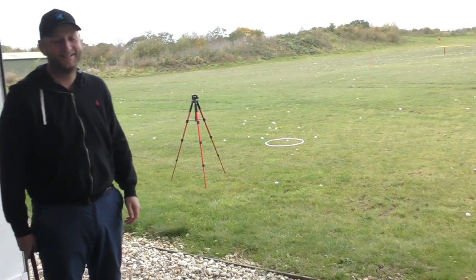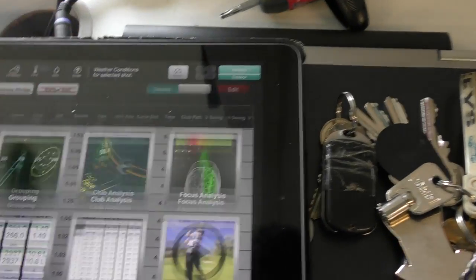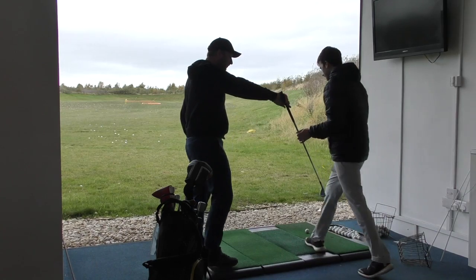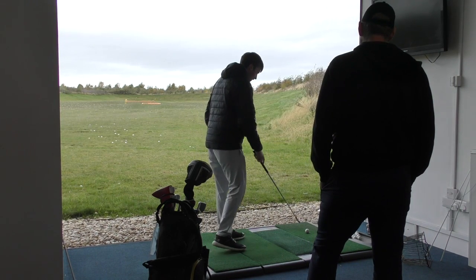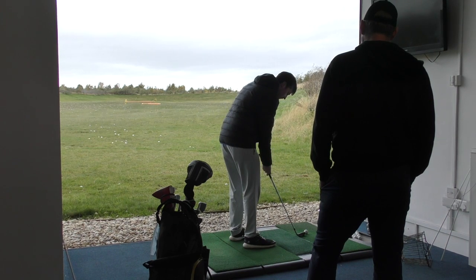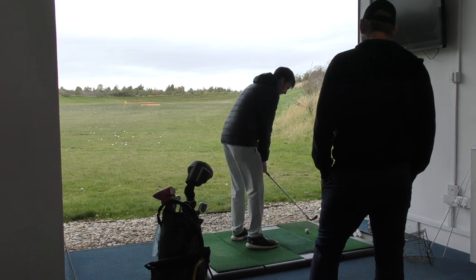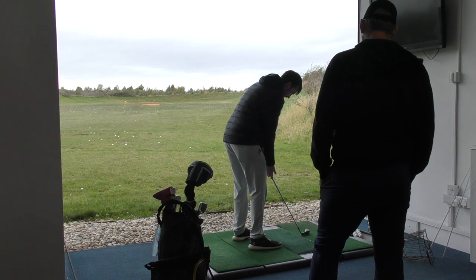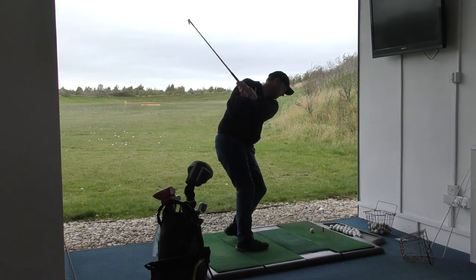That last one down at 30 - very much a controlled flight, and it was only 1.4 yards offline. What about experimenting with strengthening your grip to help you get lower shots? Because the one thing we know from that right-hand grip - the more you want to put it on top as you do naturally, the more the face is going to want to twist open and it gives you a lot of loft. Left hand normal, but right hand really to the side and underneath - I feel like I could really control the face better.